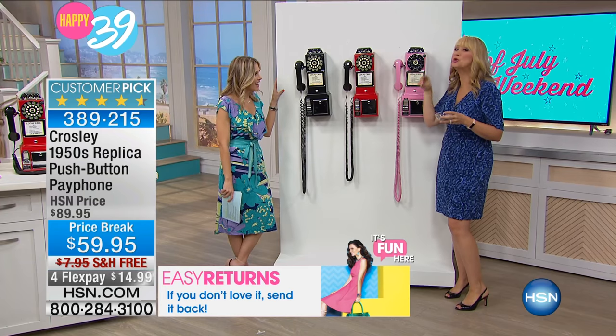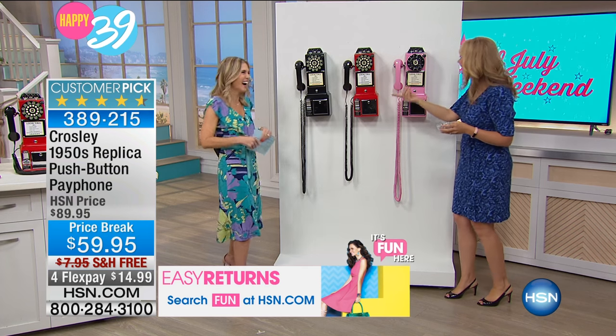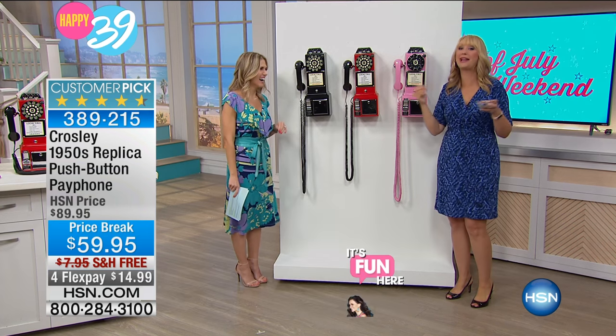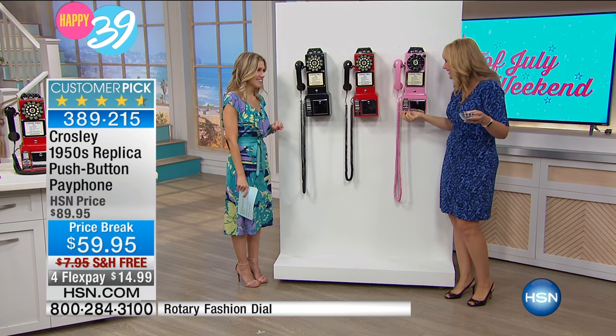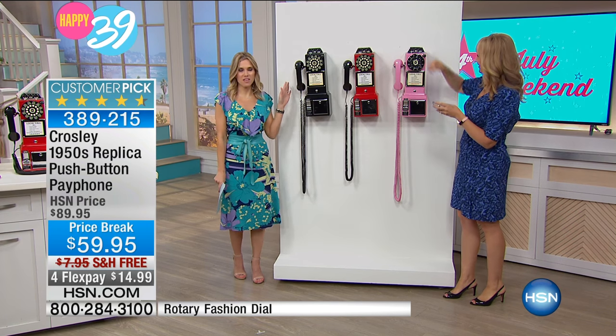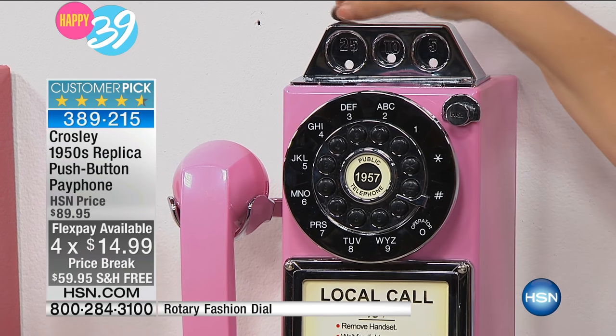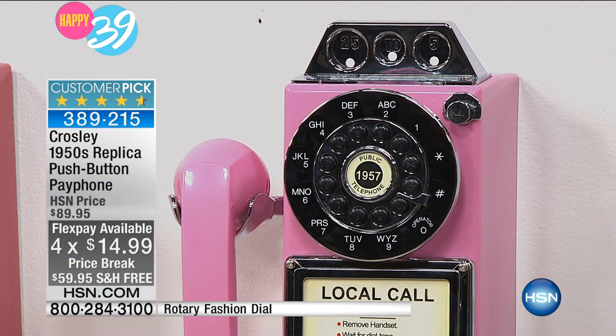Great for parties — and no, you don't need to put coins in to make a call. You could charge people though — I think they would get a huge kick out of that. Wouldn't that be hilarious? And honestly, if you have a piggy bank at home, you could probably pay for this on FlexPay — $14.99. Just go to your piggy bank and empty it out, because that's all it's going to cost you.